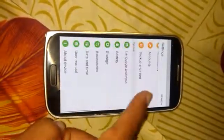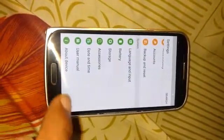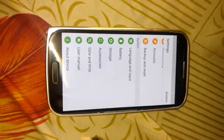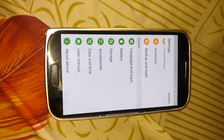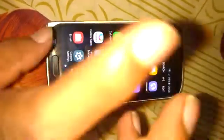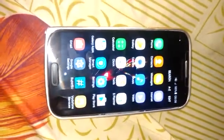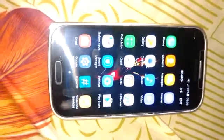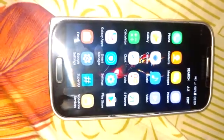The battery life of this phone after updating to Lollipop is kind of okay, but the camera and display are very good and the multitasking is also decent. The price is now very low — almost less than 200 dollars.